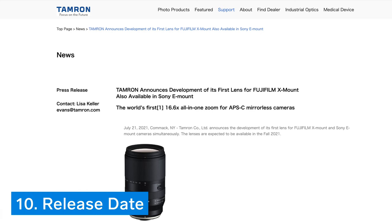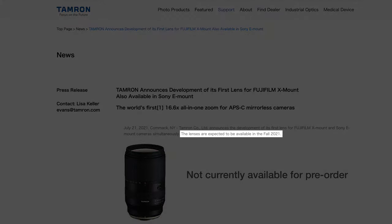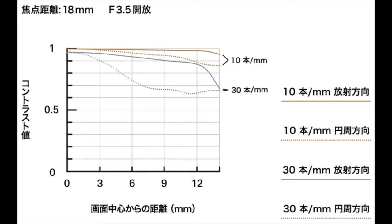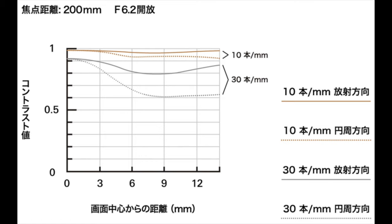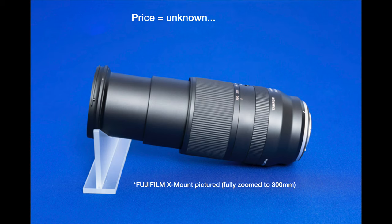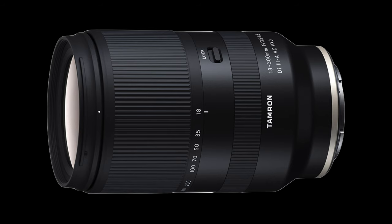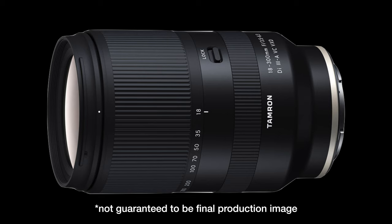Finally, thing number ten has to do with the release date. Unfortunately, the lens is not yet available for pre-order and the exact release date is not known, but Tamron has said to expect the lens to be available sometime in fall 2021 in the United States at least. The price has also not been announced, and no sample images have been provided, so we don't know how it will perform in terms of image quality. We also don't know how much the lens weighs or how long it is; however, we do have an image of the lens, which, according to Tamron, could change, so don't take this as the end-all be-all.